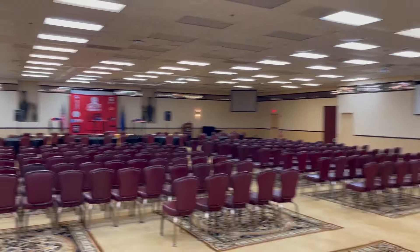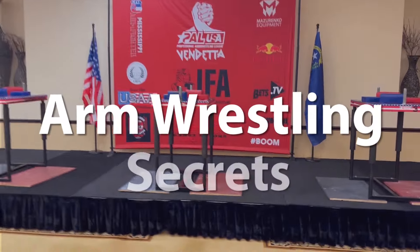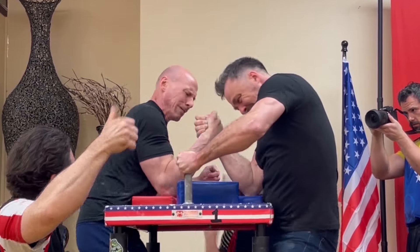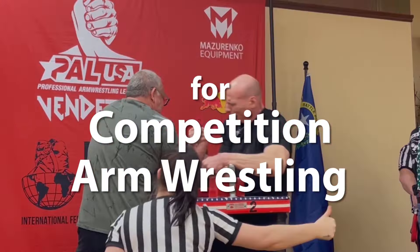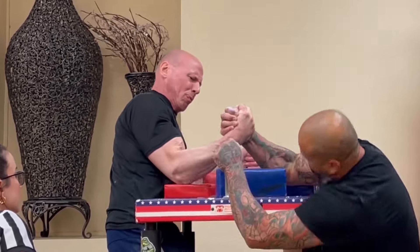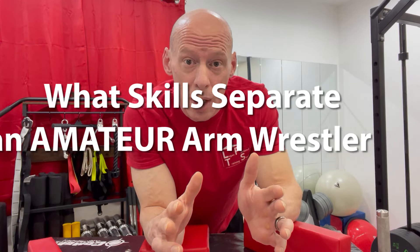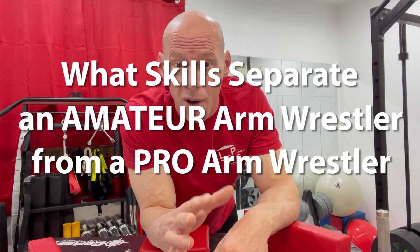What's up everybody? This is Tim from Arm Wrestling Secrets and in this video we're going to be talking about what skills separate an amateur arm wrestler from a pro arm wrestler. Welcome to the show and let's get right into it. So we're talking about what skills separate an amateur arm wrestler from a pro arm wrestler.